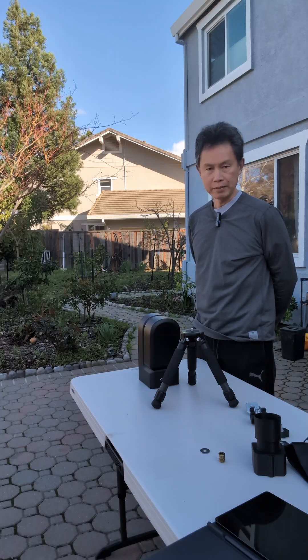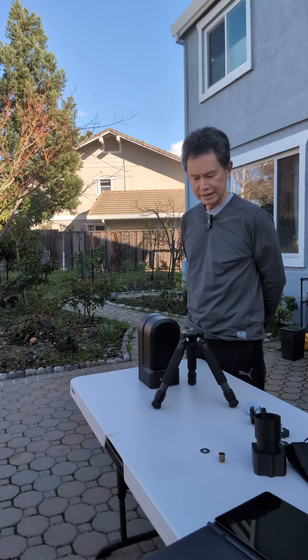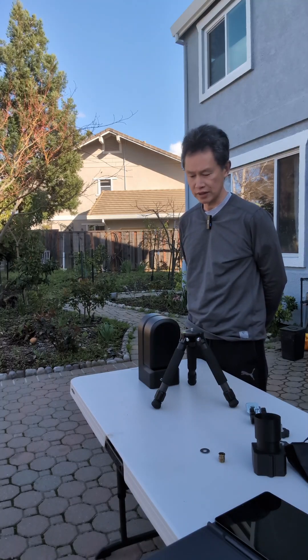Hello everyone, my name is Kai. It's been a while since I made a video on Equatorial mode for CSTAR.